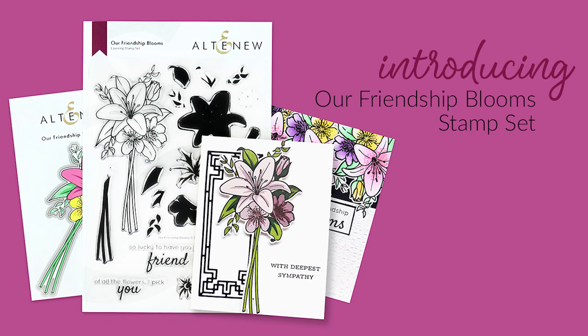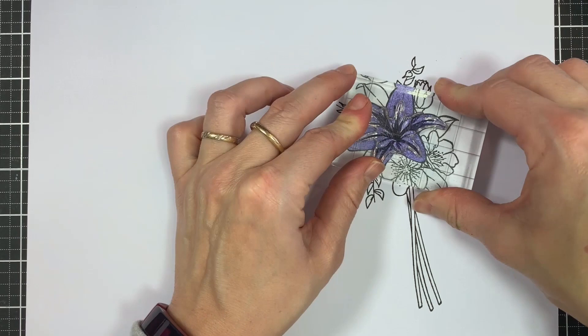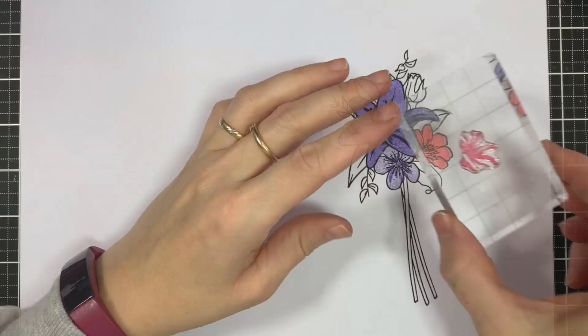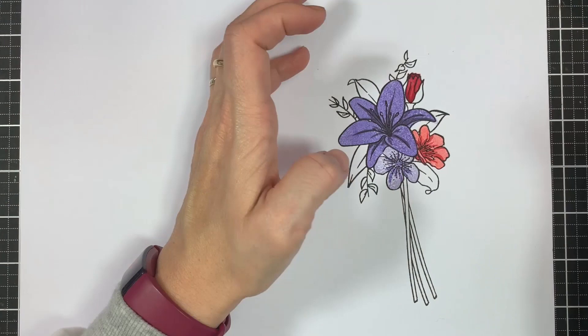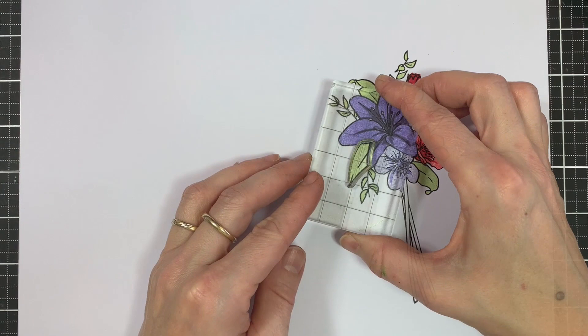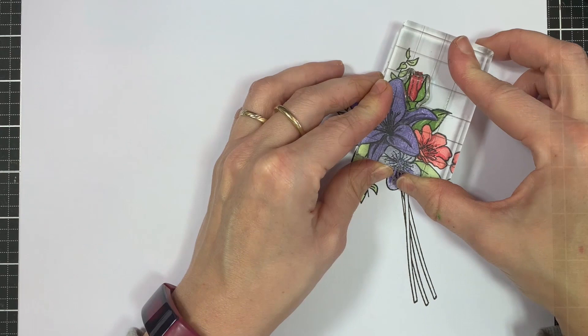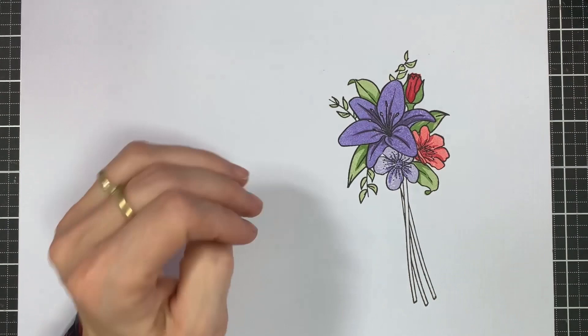This is the Friendship Blooms Stamp Set from Altenew. This is a 6x8 stamp set with 26 individual stamps. This stunning bouquet featuring a beautiful array of flowers and leaves can be stamped with or without the coordinating layers. The floral bouquet consists of a blooming lily, cherry blossom flowers and a lovely rosebud. The image would look gorgeous by itself on a handmade card or paired with a jar or vase stamp. Customise the look with your favourite ink colours or with any other colouring medium from your stash. The friendship-themed sentiments will be just the thing to finish off your next project.